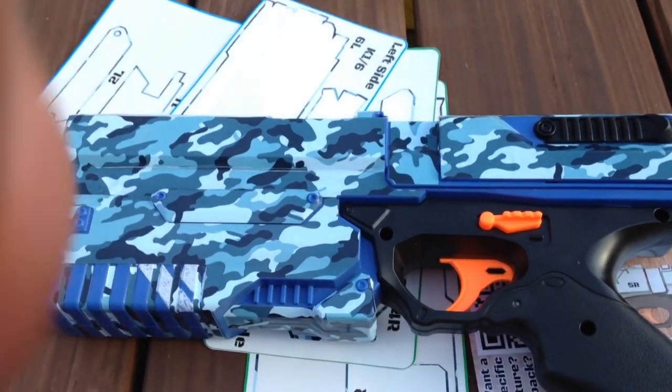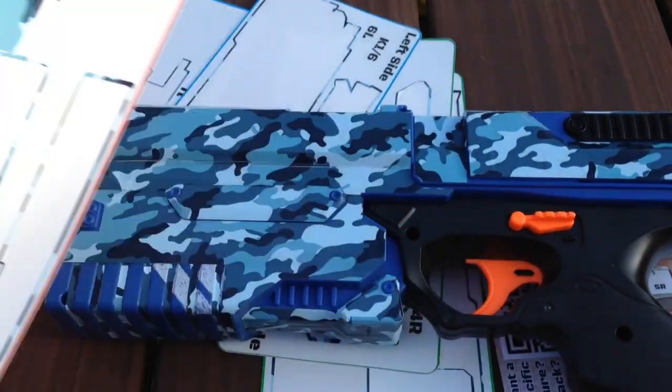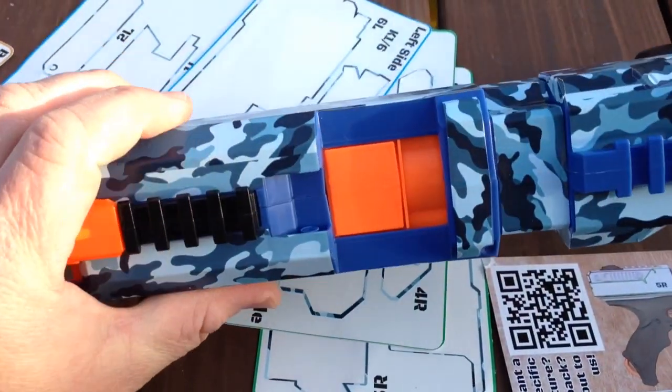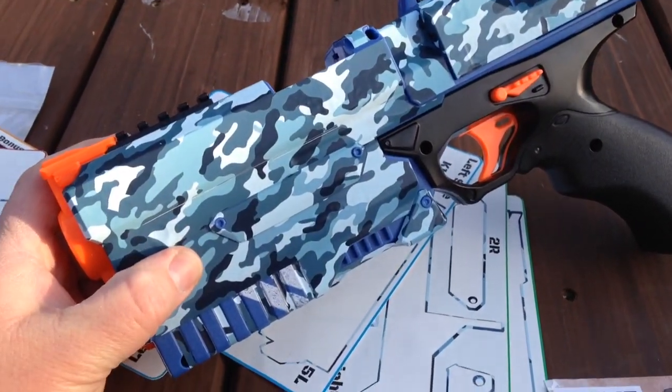How does it look? Complete. This has all the stickers on except for the loading door, which of course I don't like the loading door, so I take the loading door off. A little bit more orange on there, I guess — I don't mind that at all.